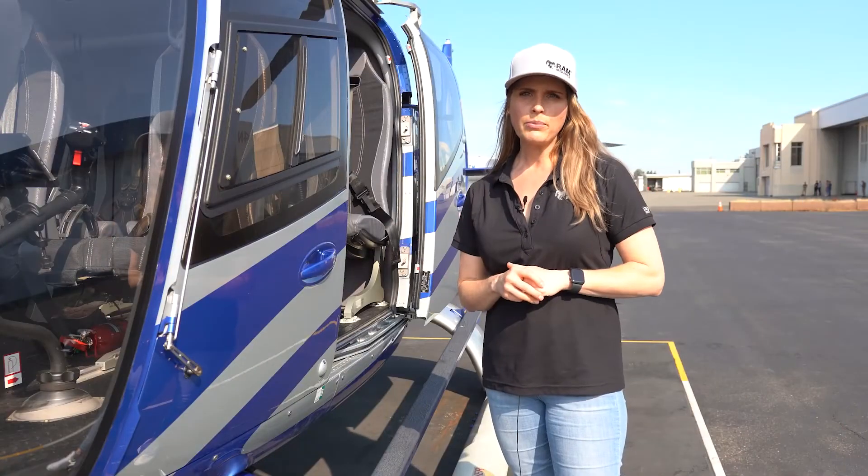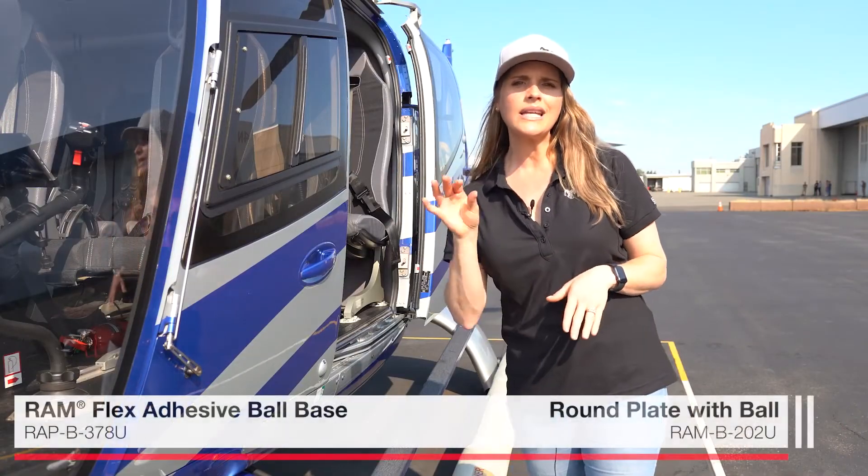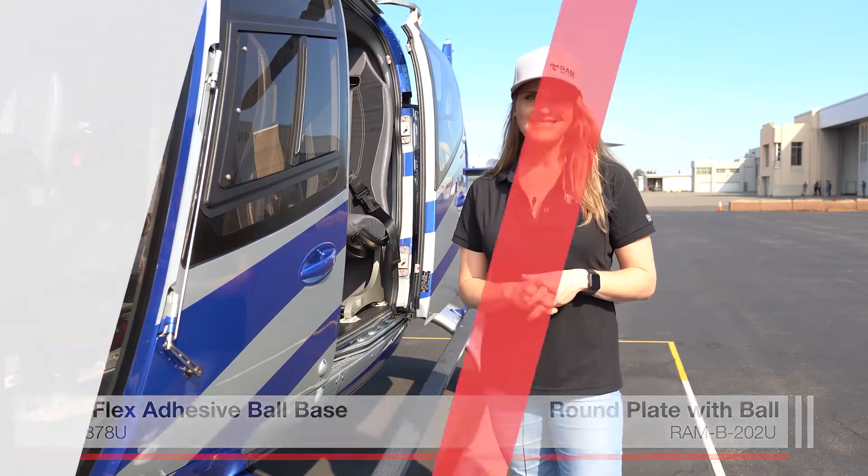For a larger iPad model, we recommend using either our adhesive ball mount or a drill-down option. Thank you for watching today's episode of the Ram Live Recap. If you like what you saw, please hit like, click subscribe, and if you'd like to be notified of future episodes, make sure you hit that bell.